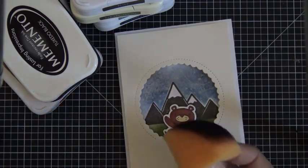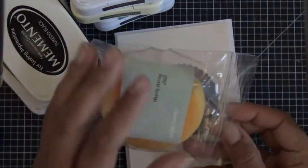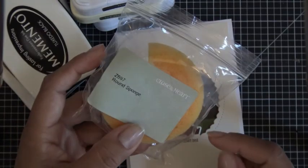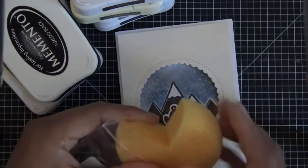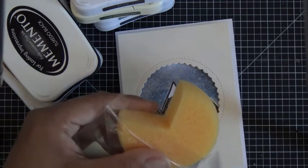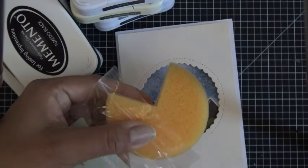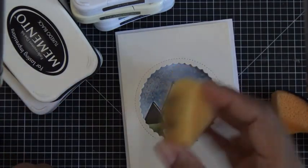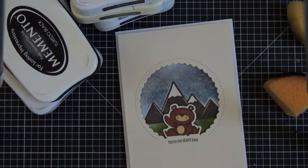You also need a sponge. Whenever I get close to fifty dollars and I want to get my stamp of the month, I order a sponge — super inexpensive, I think they're like $1.25. All I do is take it and literally just cut it with scissors in a wedge shape. That's how I use a wedge for doing my background, sponging, distressing, however you want to use it.